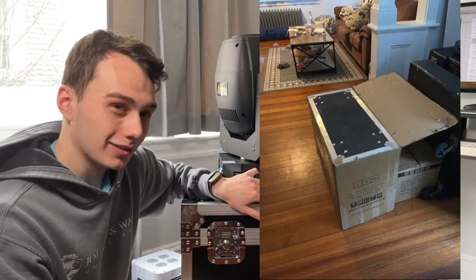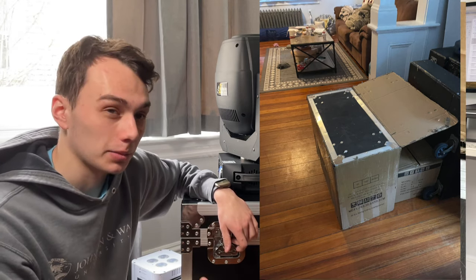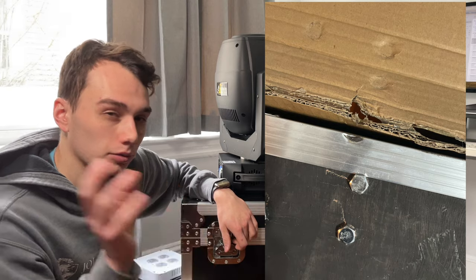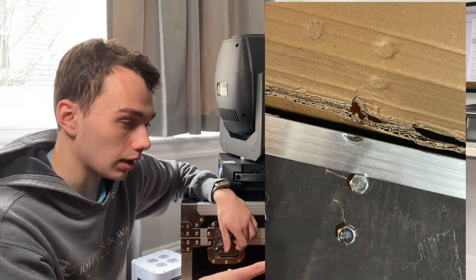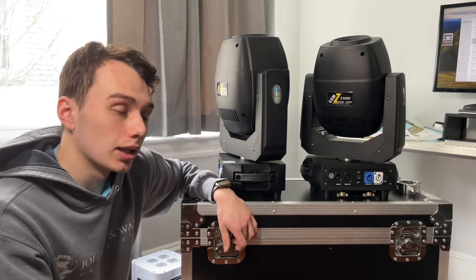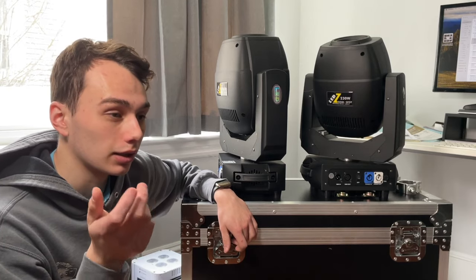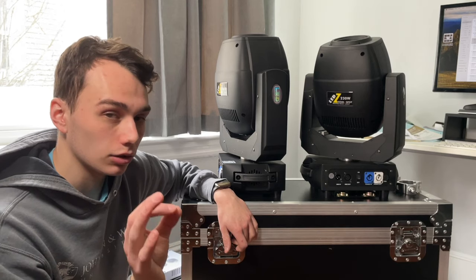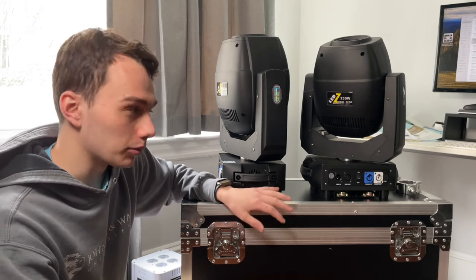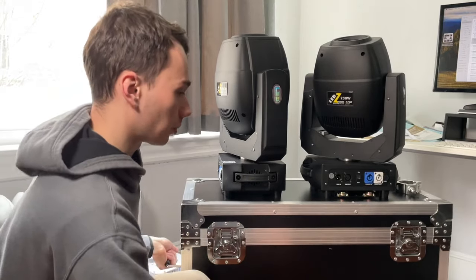They didn't even give me tracking for the case. Also, the case did have a little damage on the bottom — just a ding probably from being transported. The casters didn't line up perfectly with the threaded inserts, which was a little annoying; two lined up perfectly and two gave me some trouble. That said, the construction feels very nice, and with two lights in it, it's still easy to lift and pick up by the handles.